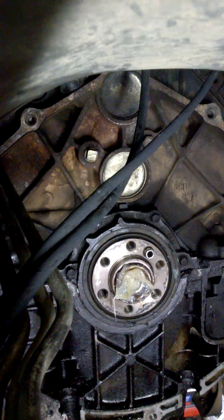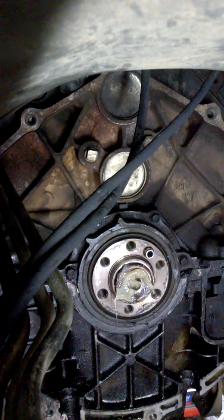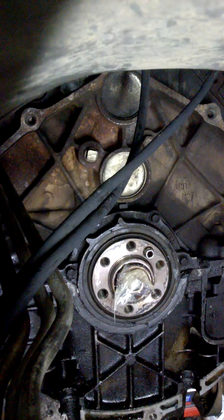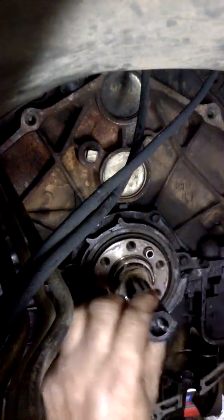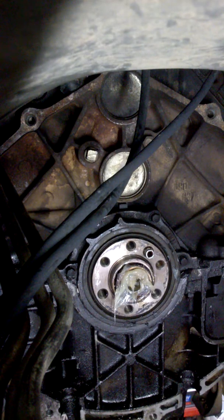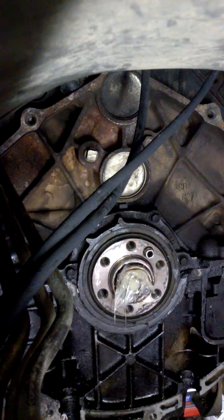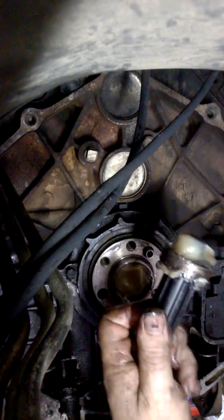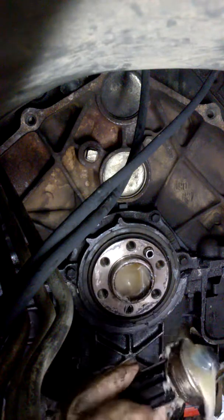It needs to get tight — tight with grease — and there it is. Just a couple more shots and there it is, just like that. Very simple, you don't need any special tools or anything.